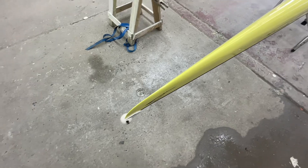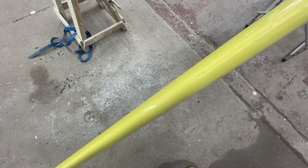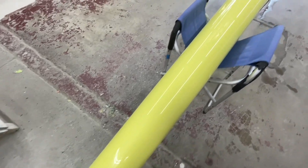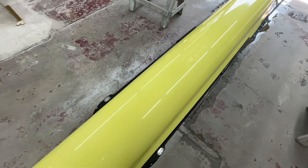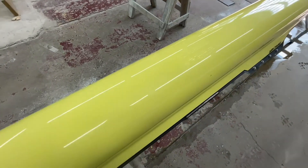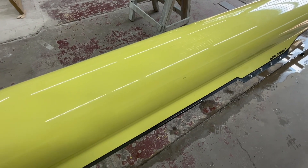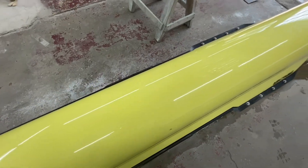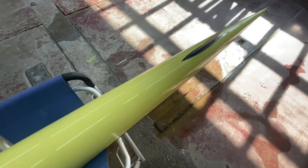Moving onto the hull, which is in pretty nice shape overall. There is a rip in the hull right there, which is kind of serious. We can take care of that — matching the color is the difficult part, since we're not sure if it's the original finish. We'll know once we sand it. There's also a puncture and a little scratch, but other than that the boat seems to be in pretty nice shape.